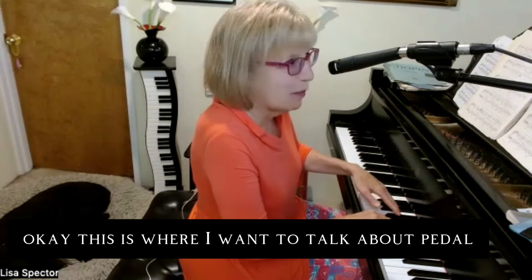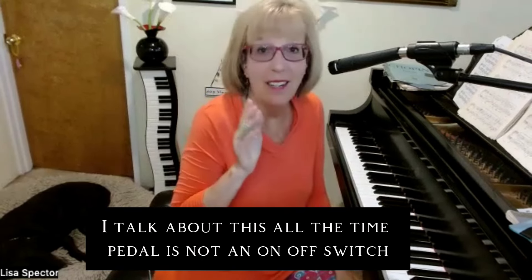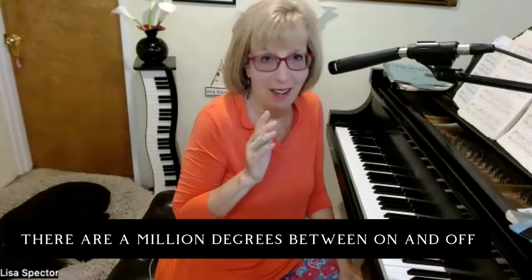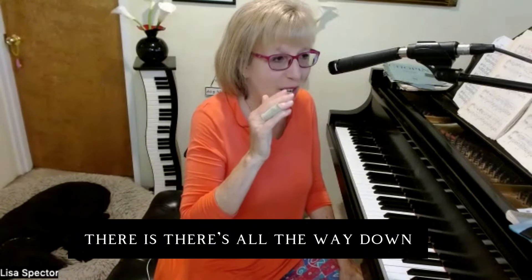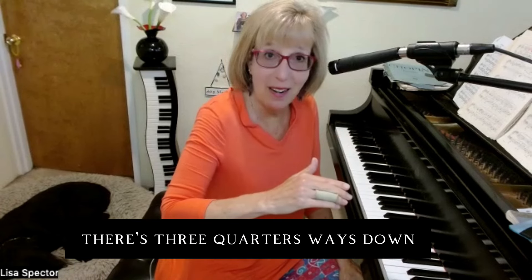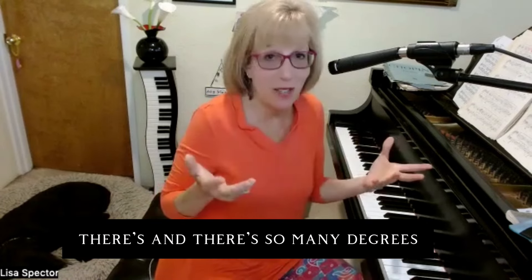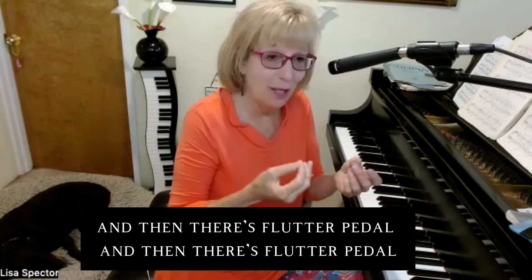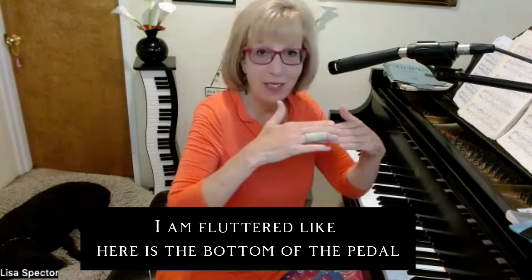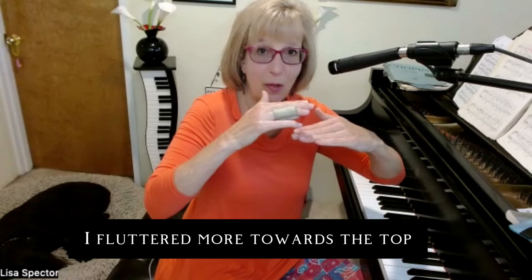This is where I want to talk about pedal. I use flutter pedal. Pedal is not an on-off switch — it's like a dimmer switch. There are a million degrees between on and off: all the way down, halfway, a quarter way, three-quarters, slow pedal, fast pedal — all different sounds. And then there's flutter pedal. In this section I start to flutter near the bottom of the pedal, and as it goes on I flutter more towards the top.